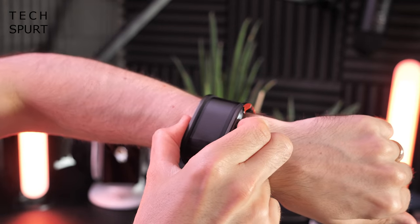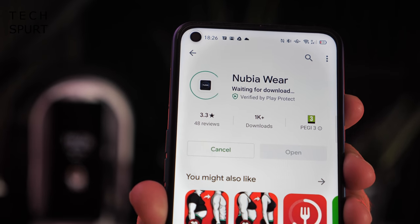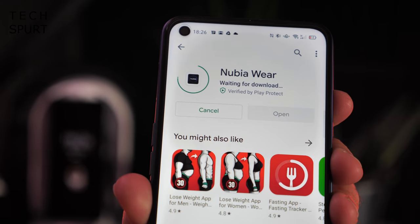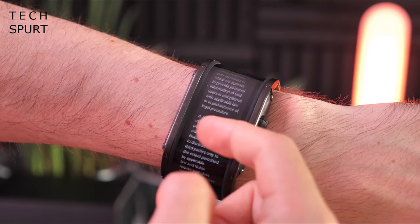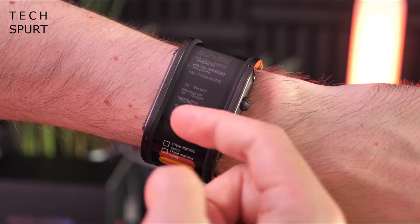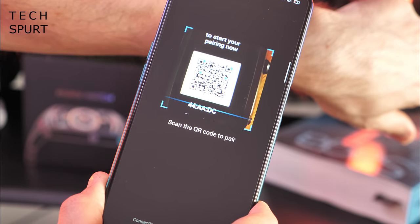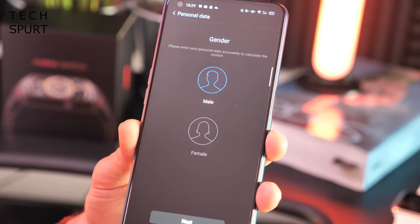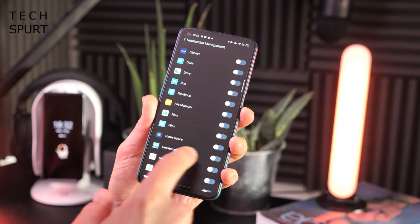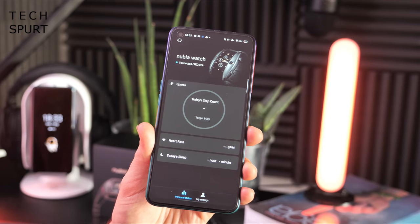So let's actually get the Nubia watch all set up and have a proper play around with it. You'll need to download the Nubia SmartWear app from either the Google Play Store or the Apple App Store. This screen was definitely made for ridiculously lengthy terms and conditions — it just never ends. Once you've downloaded the Nubia Wear app, you'll scan the QR code that pops up on your watch, accept the pairing, and that's it. Choose your wearing habits — left or right wrist — then enter your personal information: birthday, height, weight. You've got full notification support too; you specify which apps are allowed to send notifications so you're not pestered every five seconds. Setup is very simple, straightforward, and only took about five minutes in total.